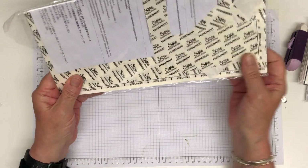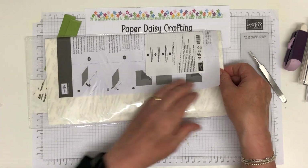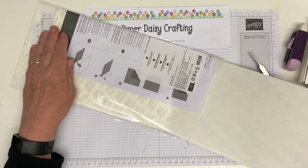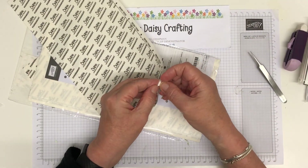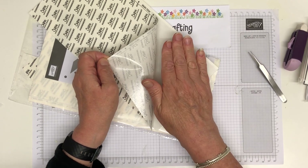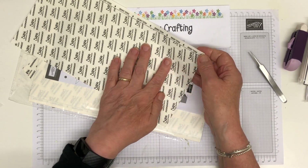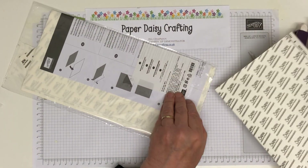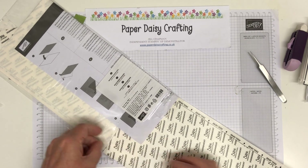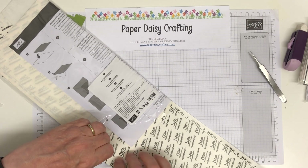The final one to show you is the adhesive sheets — six by twelve sheets of double-sided adhesive, like the tear and tape except it's a sheet rather than tape. You peel off the covering, stick on your cardstock, put the whole thing through your die cutter with the die, and your die cut will have adhesive all on the back — so you won't have to worry about gluing a very intricate die cut. But again, not essential. I quite often use Tombow with a cocktail stick even on intricate die cuts and that gets me through in most situations.